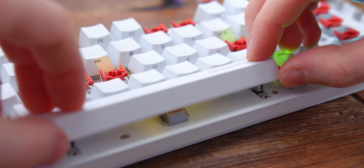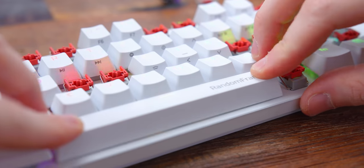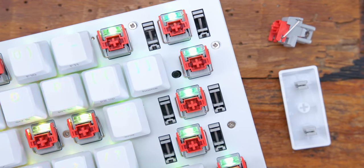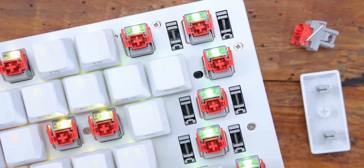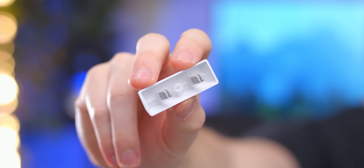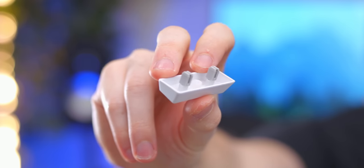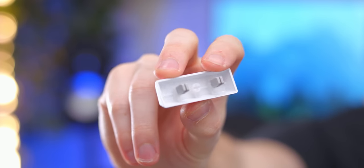As you also heard, the stabilizers aren't too bad either. The integrated stabilizers are mounted to the PCB and just snap into place. I will say my enter key didn't sound as good as the rest of them, but altogether for a mass-produced keyboard like this that doesn't have Band-Aid mods or factory lube on the stabilizers as far as I could tell, they sound pretty good.